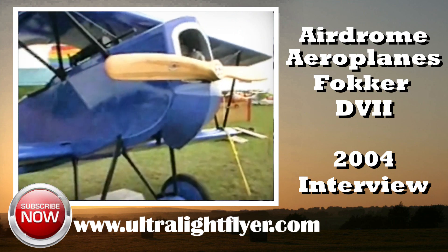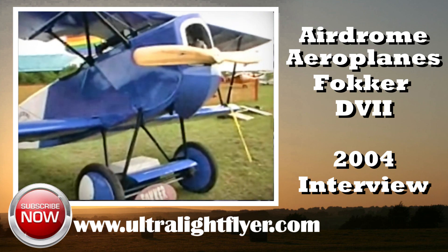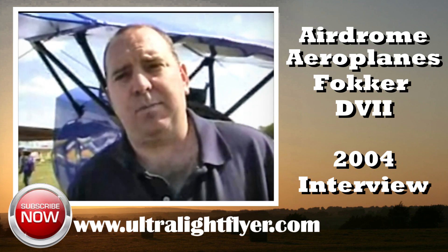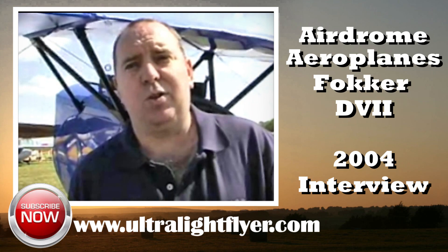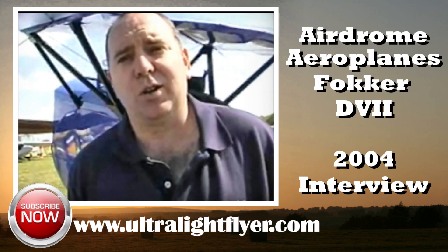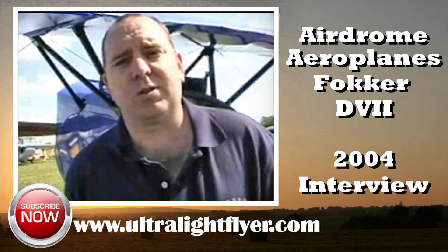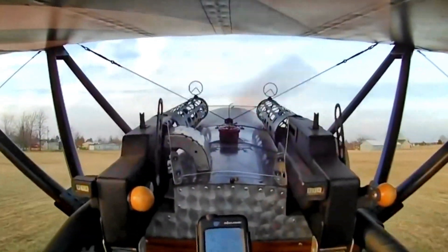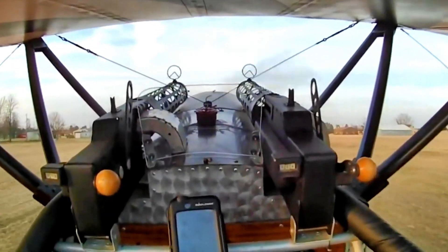What type of manuals or videos are available for builders? We have a construction video that we make during the building of the prototype, starting literally with building the workbench we're going to build the airplane on. We go through every step — the rudder, every process — and that video progresses all the way through until the airplane is covered, painted, and final rigging is complete.